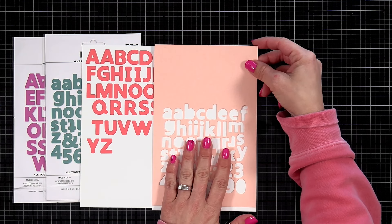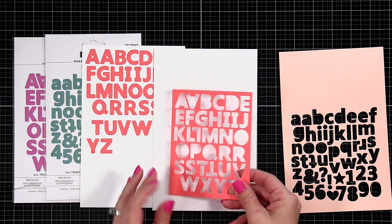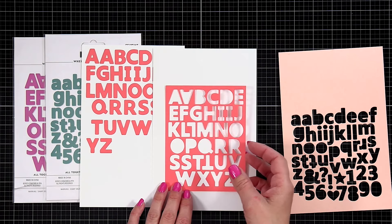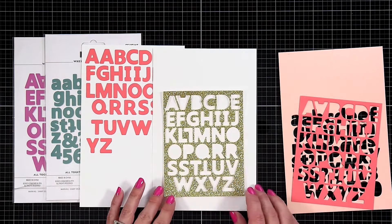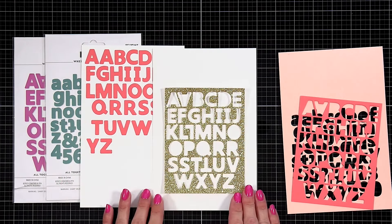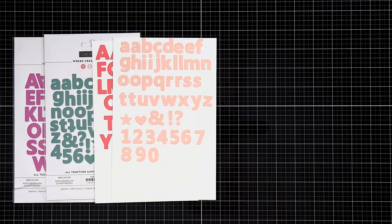Don't throw away those negative pieces. If you're into mixed media or stenciling, use these negative pieces for mixed media projects or to create your own stencil — maybe with some sprays or paste. This one is out of gold glitter cardstock and I just did not have the heart to throw it away.